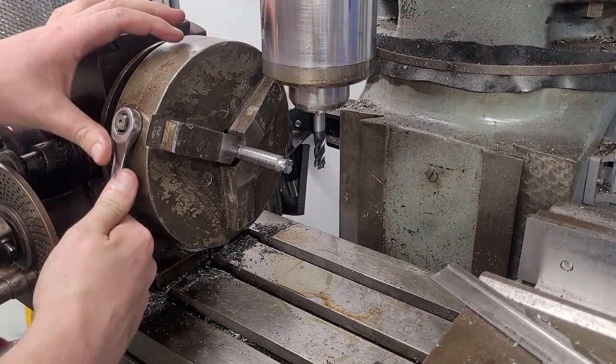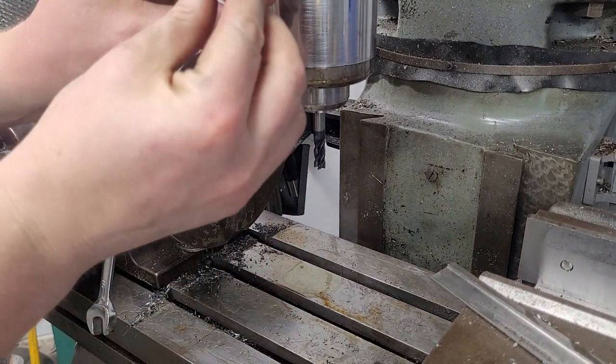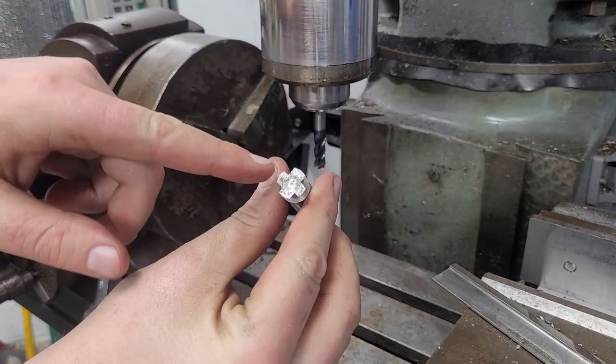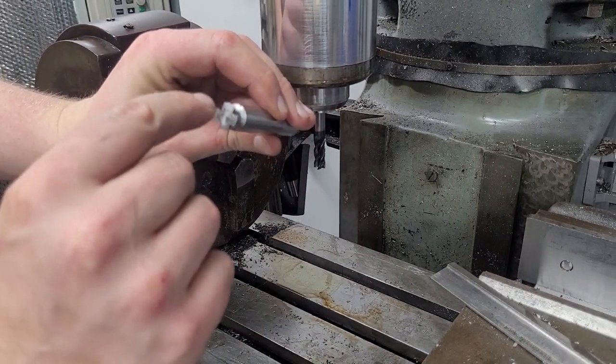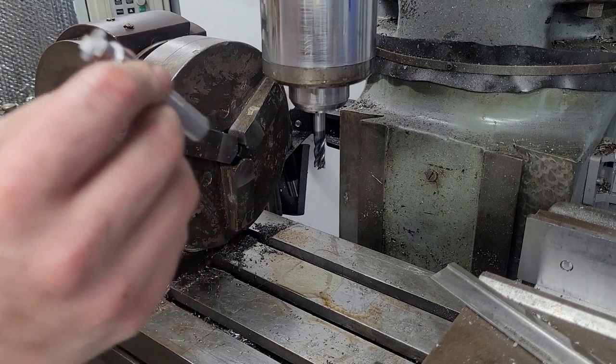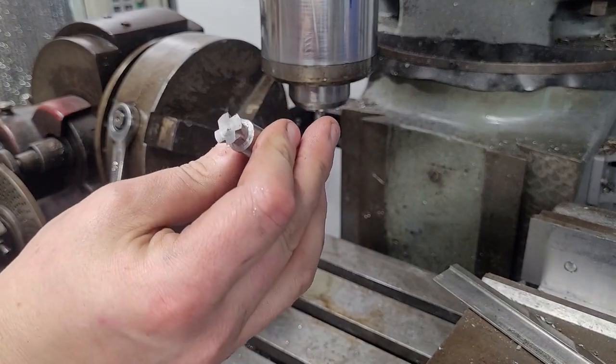You can see here I'm taking the cutter out and inspecting it. You can see the cross-section as I'm pointing to — it's basically just like an Iron Cross. You'll have to hand file to complete the clearance required.